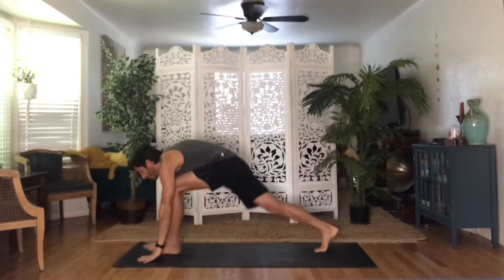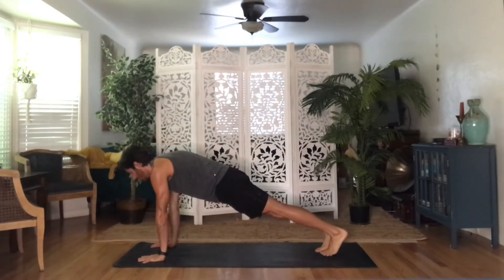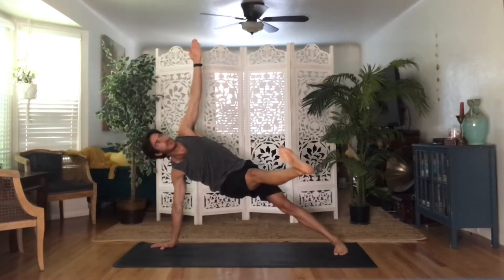Keep your hips low, in line with your shoulders. In outside plank with extended bottom leg, spin open to one side. Seal the knife edge of your top foot down, and kick your bottom foot out to the side as high as you can.